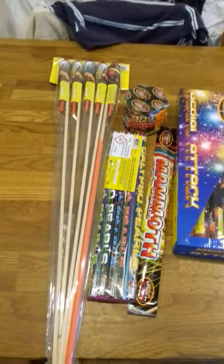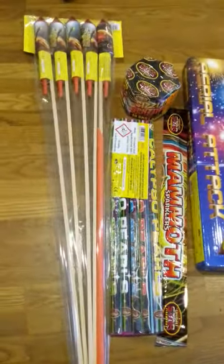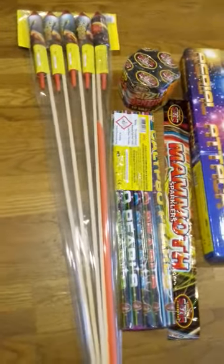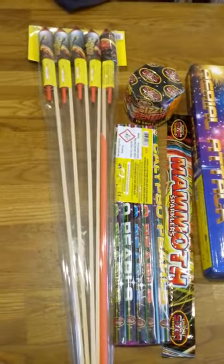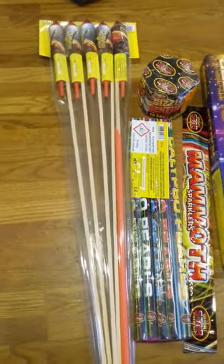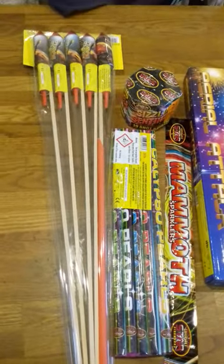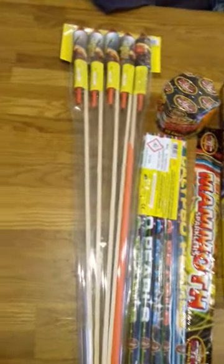Welcome back to Pyro Extreme UK and today we are looking at my Fireworks Stash Part 1. This isn't going to be a big year for me on bonfire night — I'm literally just buying some small fireworks that don't cost too much just to mess about with. So I'm going to get a couple more packets of rockets and some other bits and bobs.